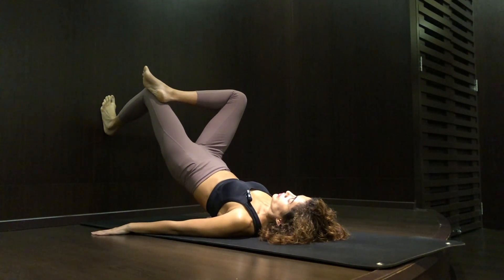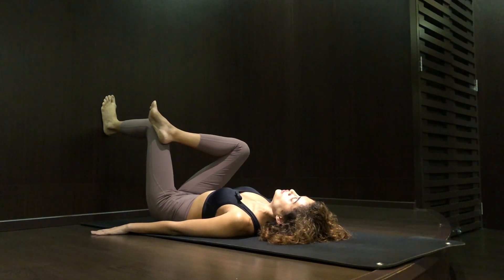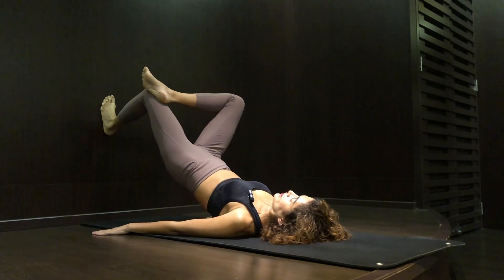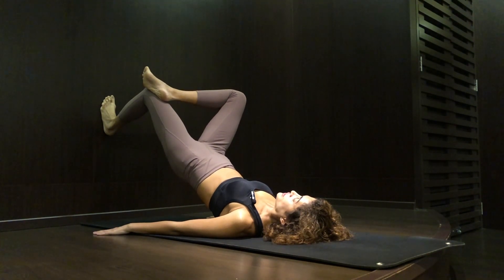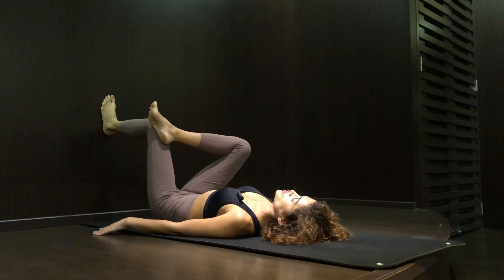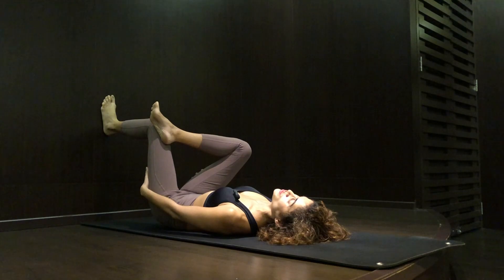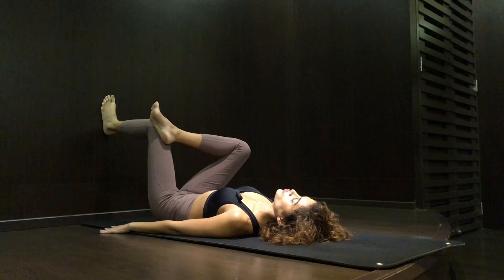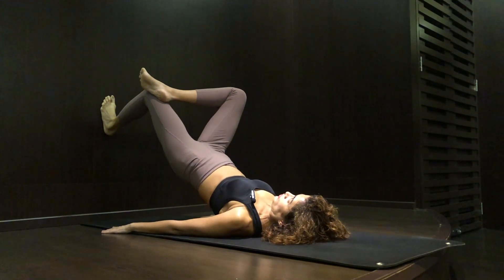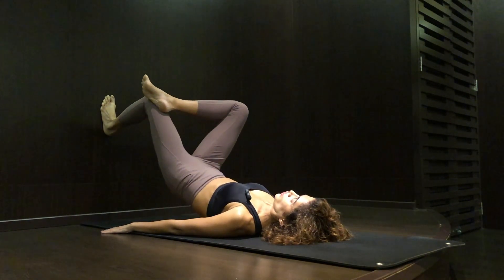Lift your hip off the floor, hold it for five seconds, release, and repeat the pose. Do you feel the fire? I have the fire all over my body — lower back, hip, glute, hamstring, calf, core, and shoulders are all engaged. Not only does it help you release the pain, it helps you strengthen your whole muscles.